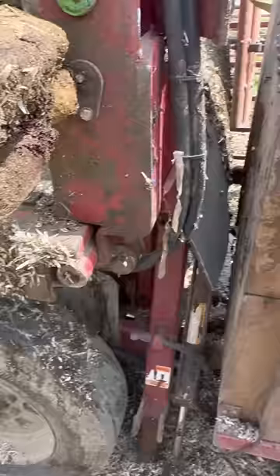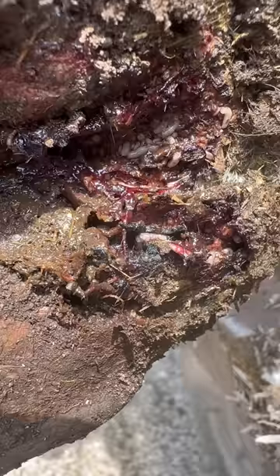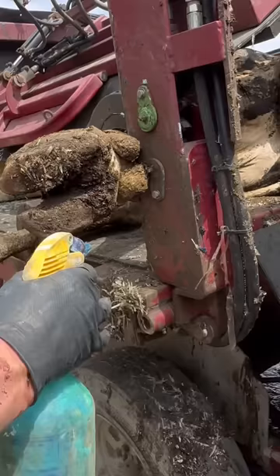Hello ladies and gentlemen, welcome back to another wonderful hoof trimming video. This is the cow as she came on the chute, and I could already tell that she had a major problem.